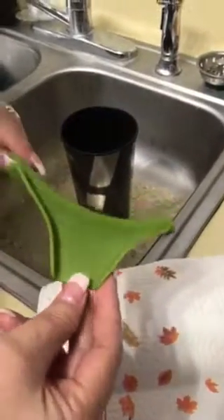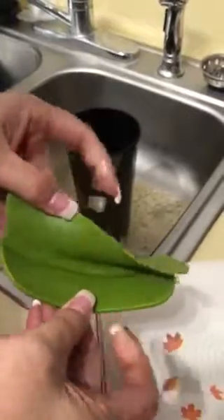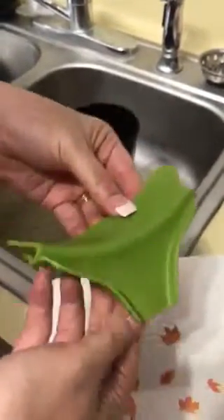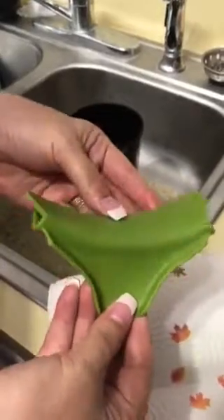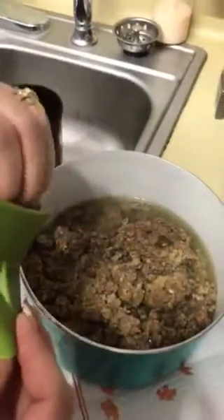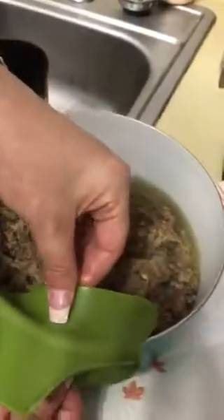Hi, I just wanted to show everybody, in case you've ever considered buying this little anti-spill spout. All you do is get this little thing and put it right on the pot.